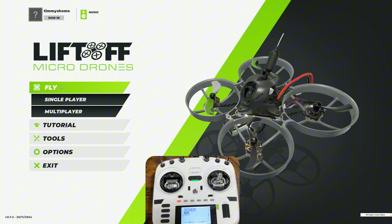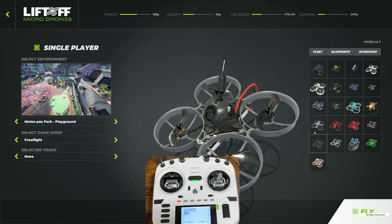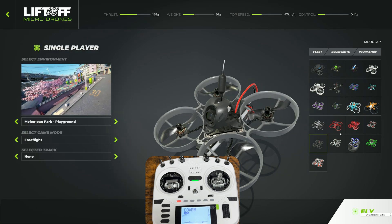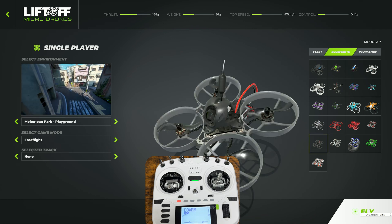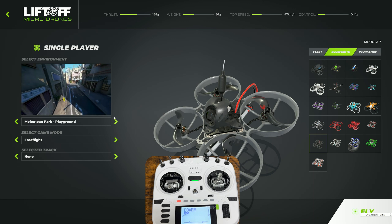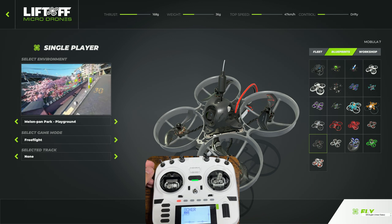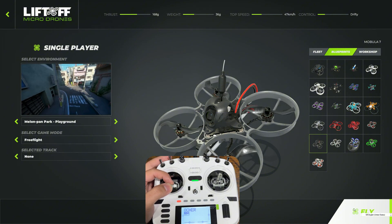Once calibration is completed, you can start flying. Go to single player and select whichever drone you like. I like the Mobula 7 because it's the one I actually have in real life — very fun. We're going to fly at Melon Penn Park, which has a Japan-themed environment. Pretty nice.